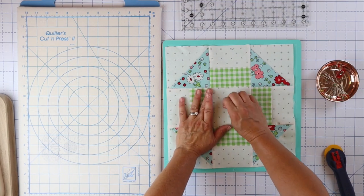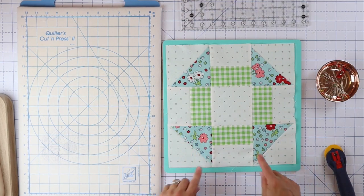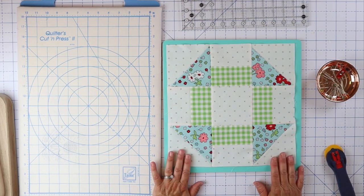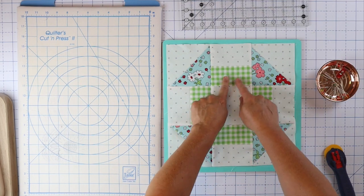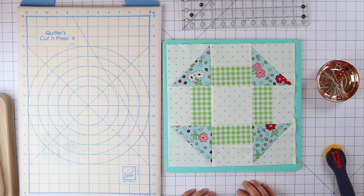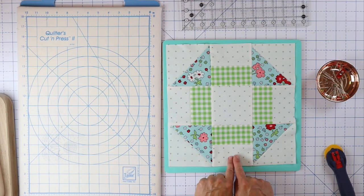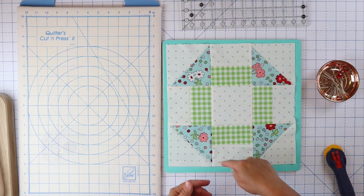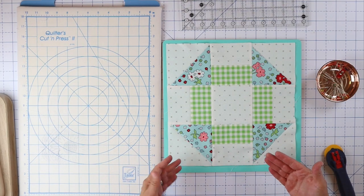I do always make sure to trim up my blocks. There's our finished churn dash block! It was super easy. You can make these all the same colors — that's more traditional — or you can make them different colors like I did. You could even put your colored fabrics on the outside and have your background fabric on the actual churn dash shape to make that block really pop. You could even put a red fabric in the center and that would make it look more like a circle or an O. Just play with your fabrics and the pattern — it's super easy and fun.